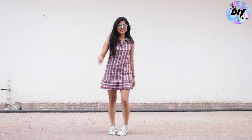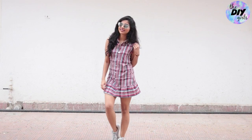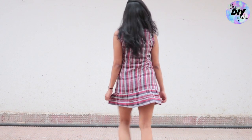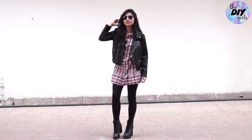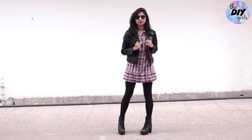Hey guys, welcome back to our channel! Today we are showing you how you can transform a men's shirt into a cute shirt dress. You can style it anywhere you want — either go for a plain casual look with just the dress itself and your casual shoes, or if you want to style it for the fall season, go with your leather jacket, leather boots, cute stockings or leggings, and you're good to go.